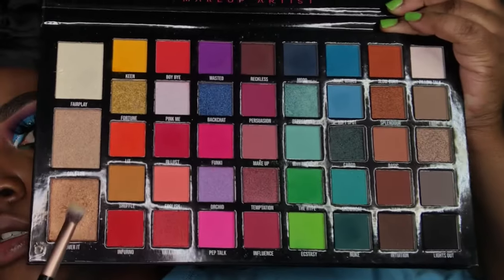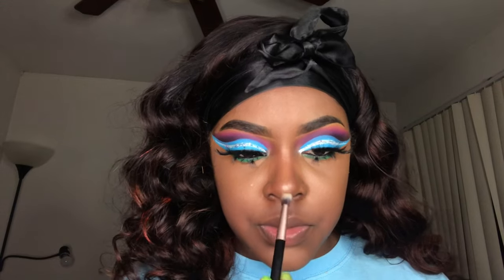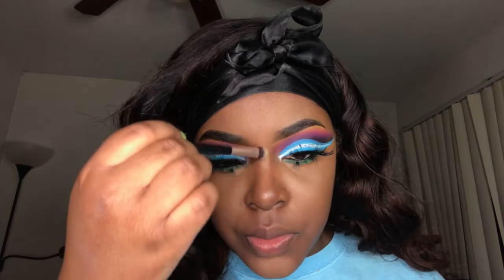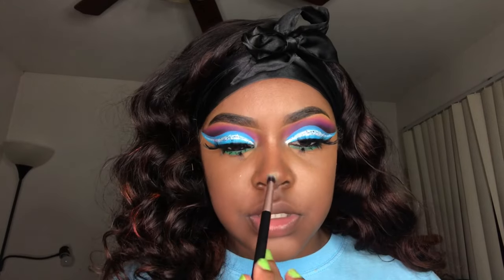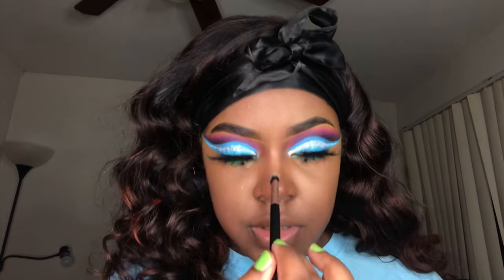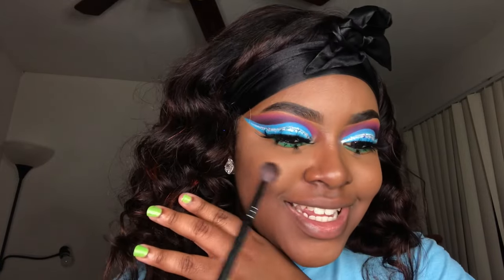To highlight my face I'm taking the darkest highlighter out of my Carnival Excel palette — first I'm going to apply it to my nose using an eyeshadow brush, applying to the tip and to the ridge of my nose. After that's finished I'm going to take an eyeshadow blending brush, smile, and apply the highlighter to my face.